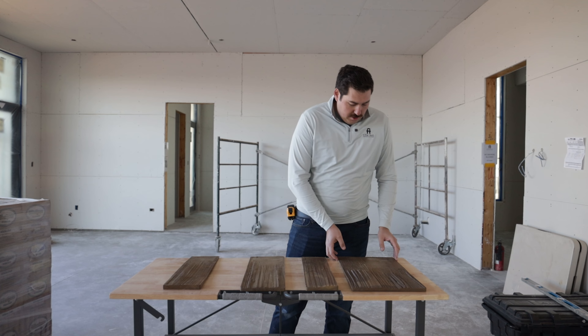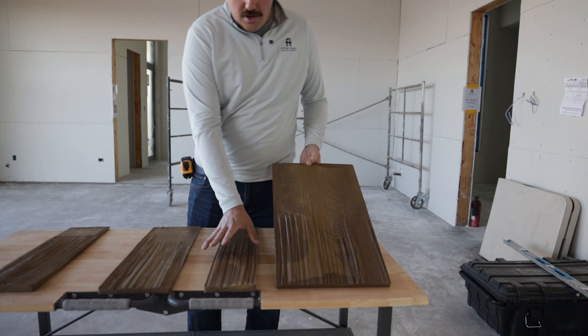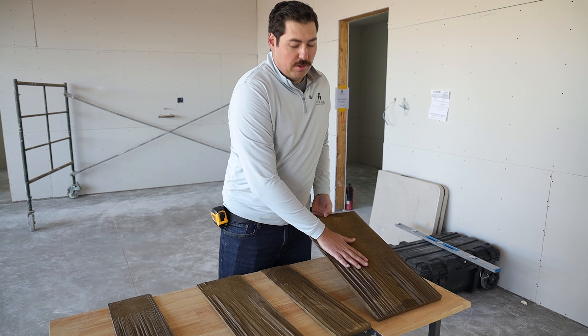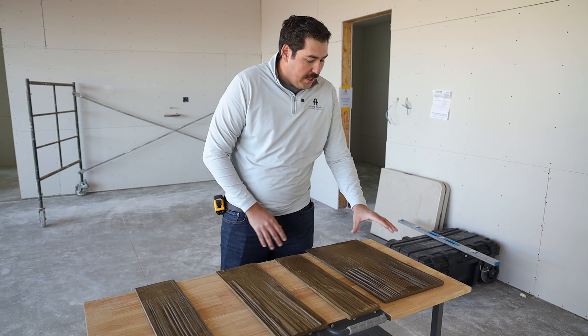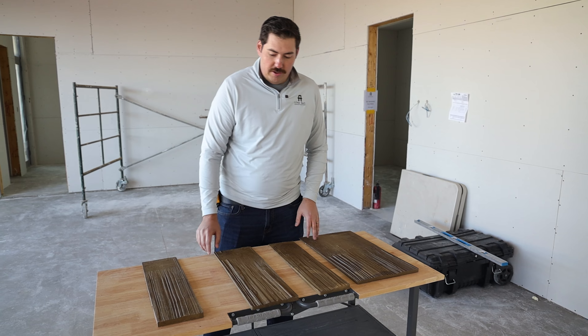Brava has this beautiful synthetic cedar shake with a lot of color variation in it. It looks so much like real wood. Honestly, when it's installed, you cannot tell the difference between a real cedar shake and this Brava.